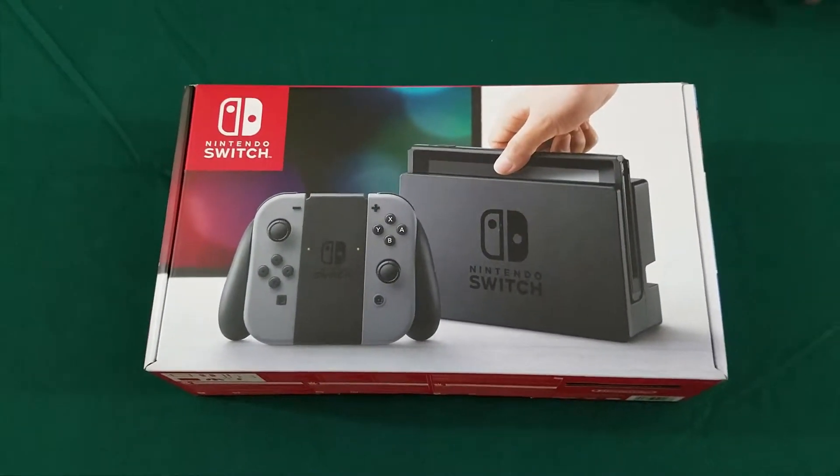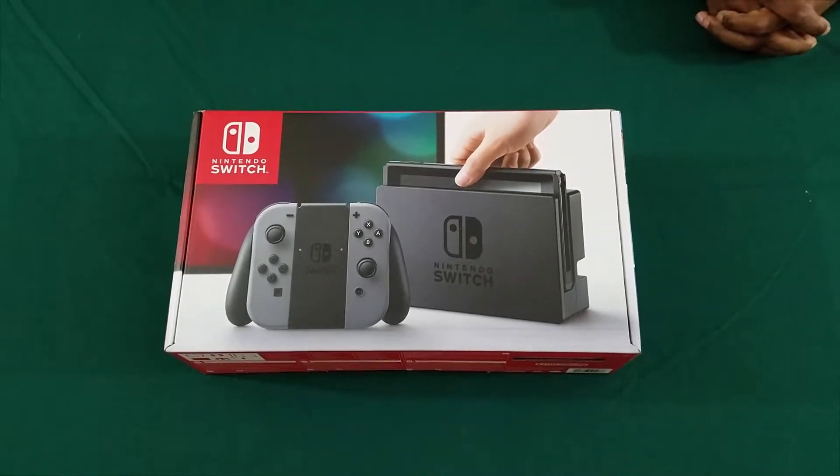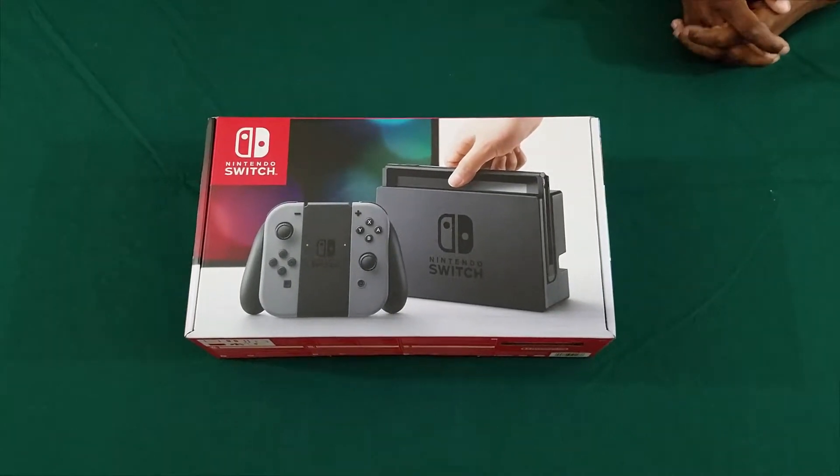Hi everybody, welcome back to Super Married Couple. I'm Shay. I'm the legendary Rue. And today we're doing an unboxing video of the Nintendo Switch.